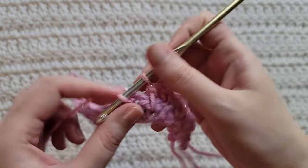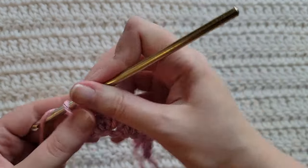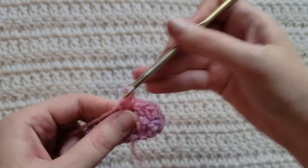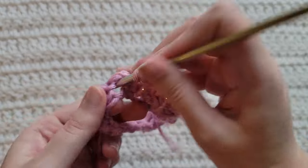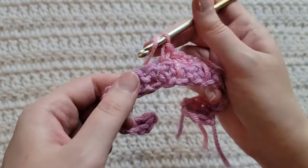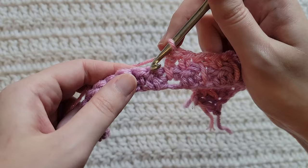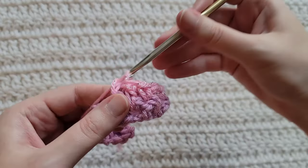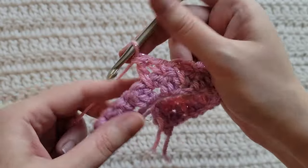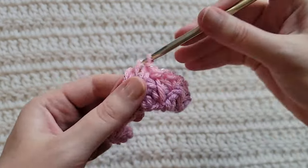Make a single crochet into the next stitch. Double crochet spike stitch into the stitch two rows down. Single crochet stitch into the next stitch. Double crochet spike into the stitch two rows down. Single crochet stitch. Double crochet spike into the stitch two rows down. Single crochet stitch. Double crochet spike into the stitch two rows down. Single crochet stitch. Double crochet spike into the stitch two rows down.